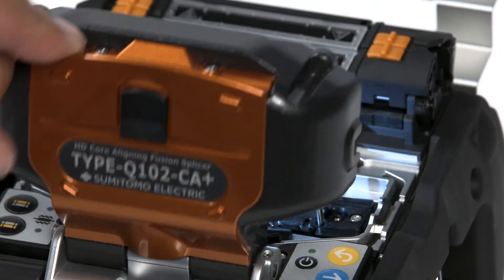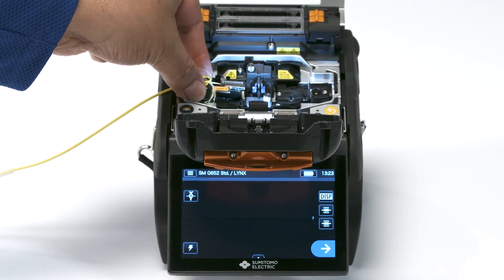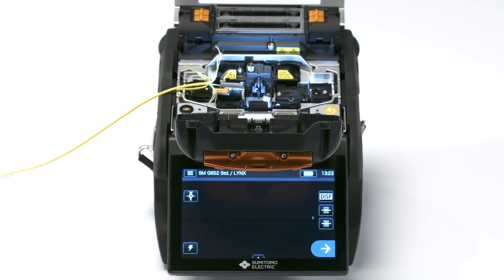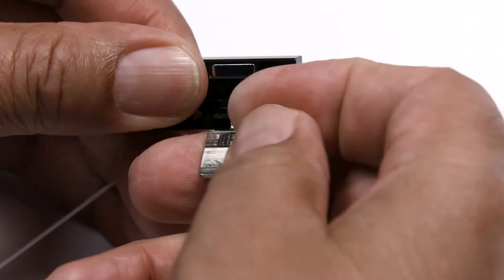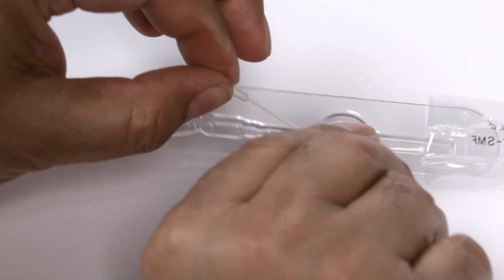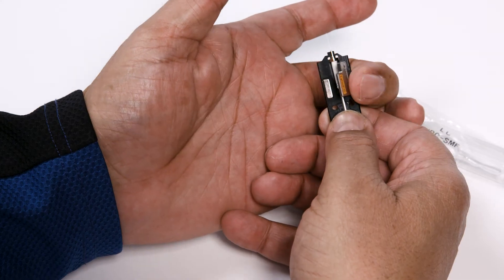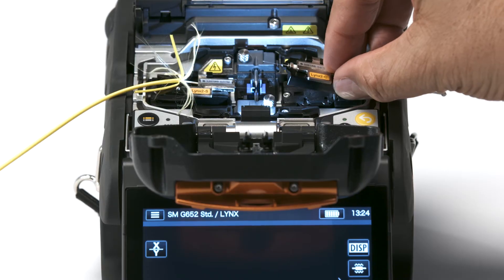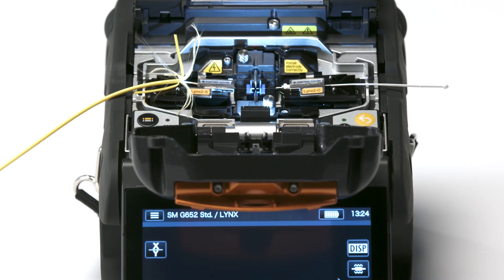Prepared fiber should be immediately placed into the fusion splicer to keep the fiber from collecting dust or incurring damage. Now let's prepare the ferrule holder for the right side. Open a holder, carefully remove the ferrule from its protective packaging, immediately place the ferrule into the ferrule holder, then place the ferrule holder with the ferrule into the splicer.